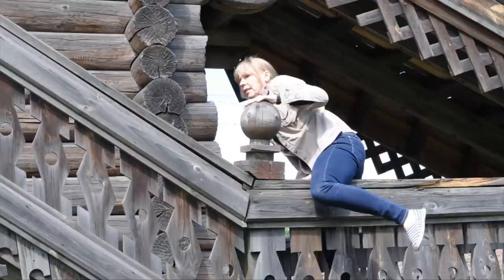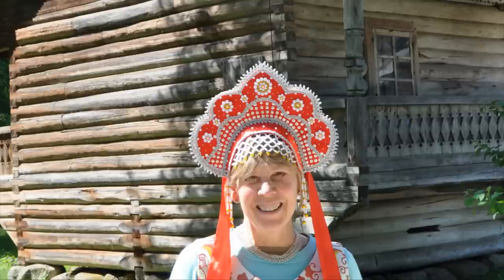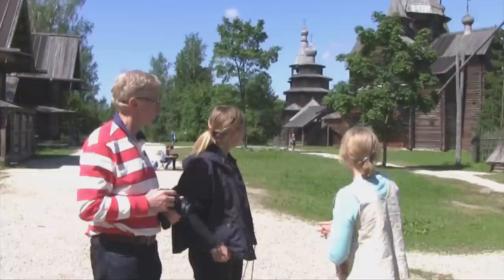Hi, I'm Jan Brett, and I'd like to show you how to draw Cinders, a chicken Cinderella. Together with my husband Joe, our friend Elof Erikson, and our guide Tanya Avanorma, we traveled to Novgorod, Russia.